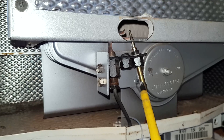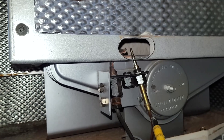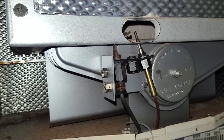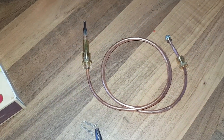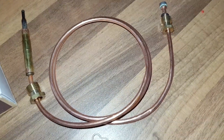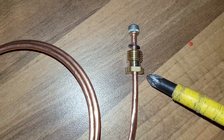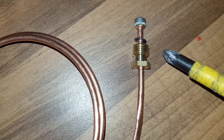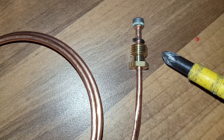This thermocouple is the wrong one — it's a universal one and you can see how long it is, far too long for this type of pilot burner. I've got the correct one from the van and you can see it's a lot shorter. Also notice this thread here — it's got a coarser thread. On a Honeywell it's a finer thread; they're not interchangeable and won't fit each other because of the thread differences.